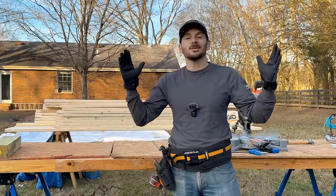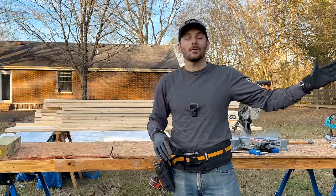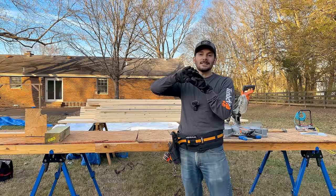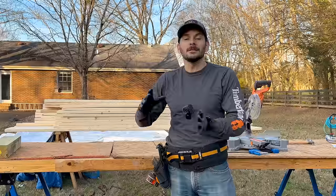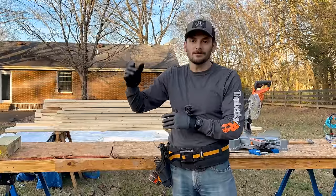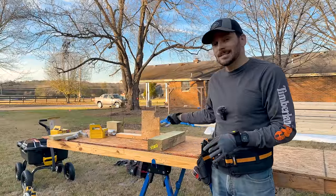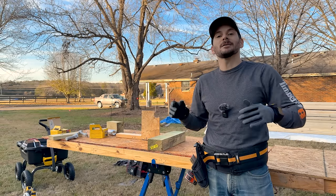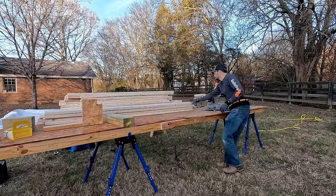The side walls are basically going to be a shorter version of the back wall, at the same height, because I'm going to add framing later to create the slope for the lean-to. The front wall is going to be quite a bit taller. I still have the stop block set up so I can cut all the studs for the side walls at the same time, then cut the top and bottom plates and get them all assembled.